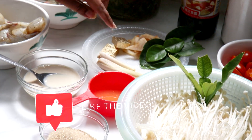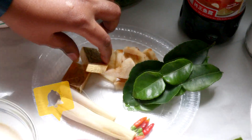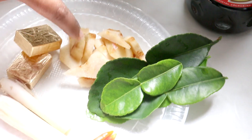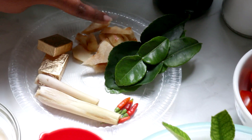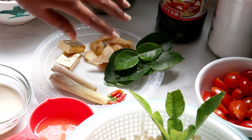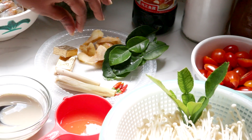Di sini Lina ambil dua batang serai yang dah ditumbuh, dan dua pati cube ikan bilis. Lina ambil lengkuas lebih kurang 2 inch, kita hiris panjang-panjang. Dan kita perlukan daun limau purut lebih kurang lima helai — nanti kita kena buang tangkai belakang tu sebelum masukkan dalam sup.